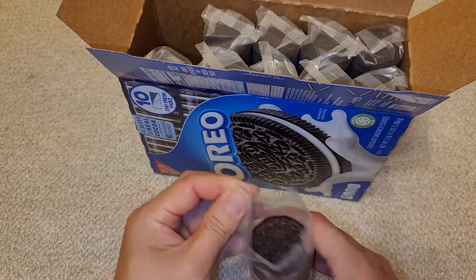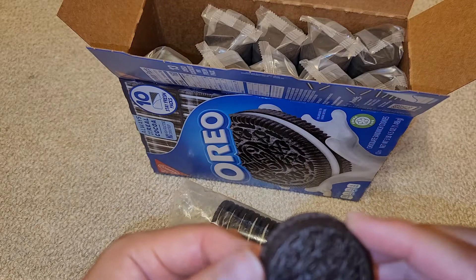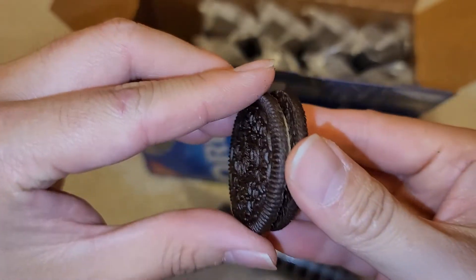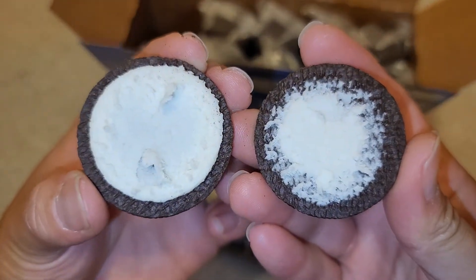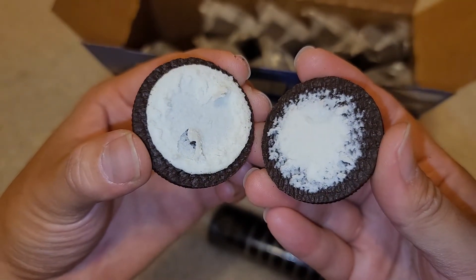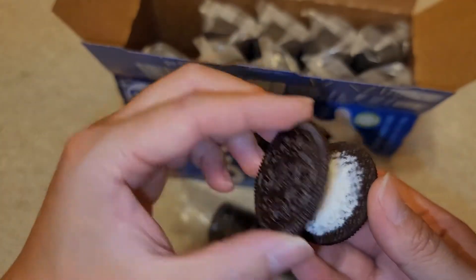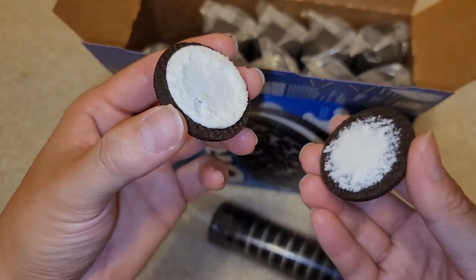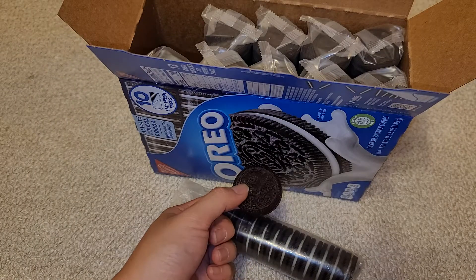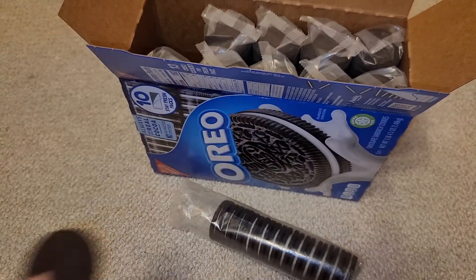I'm just going to open this and show you guys one cookie. This is what the Oreo looks like, if you haven't seen one before. Usually people like to twist them off like this, but as you can see, the frosting didn't stick well. I saw a video where if you put these in a vacuum chamber, the frosting will actually separate really well. Some people like to lick off the frosting, some people just like to eat the outer cookie, so everybody eats them differently. I like to eat the whole thing dunked in milk — usually I'll leave it in a bowl of milk until it's kind of getting mushy, and then I like to eat it where it's a little mushy and a little crunchy.